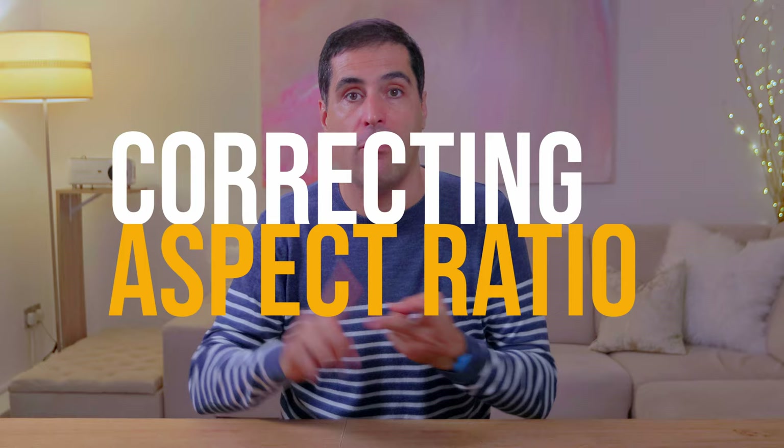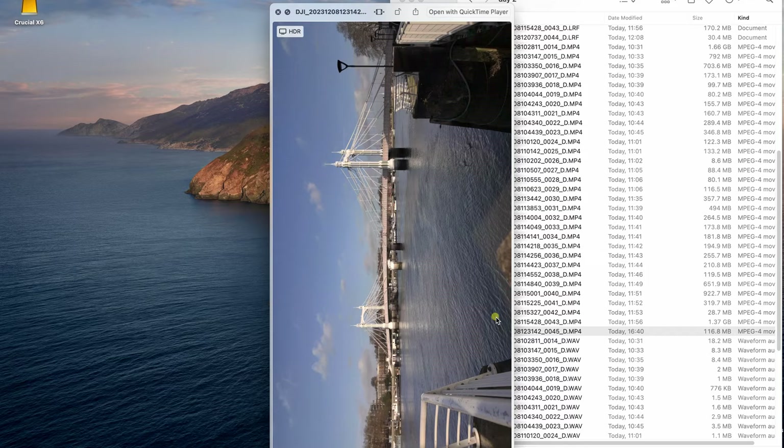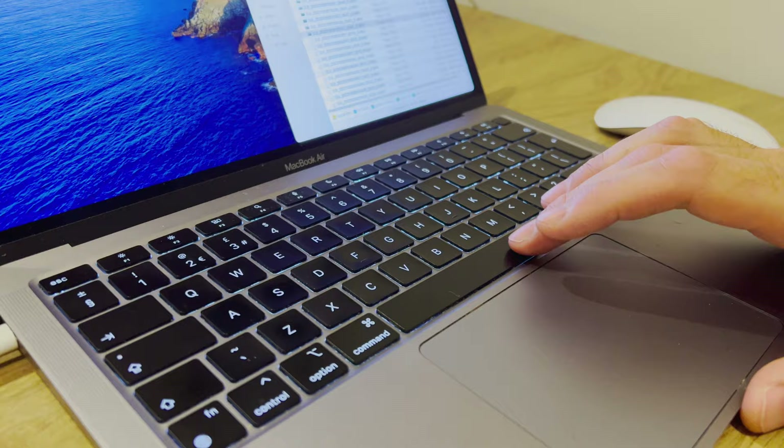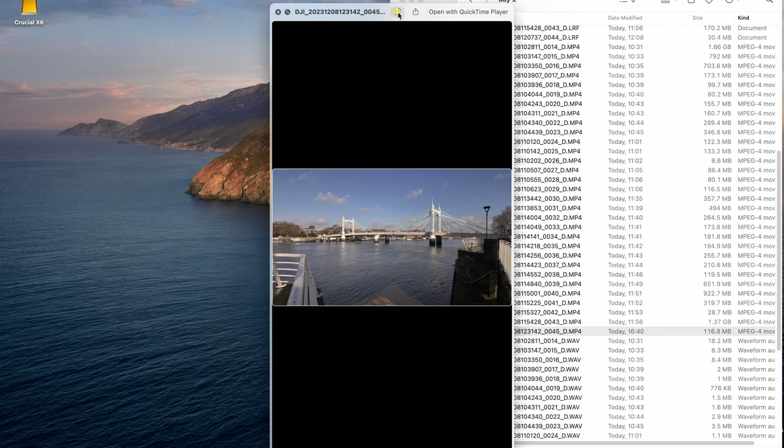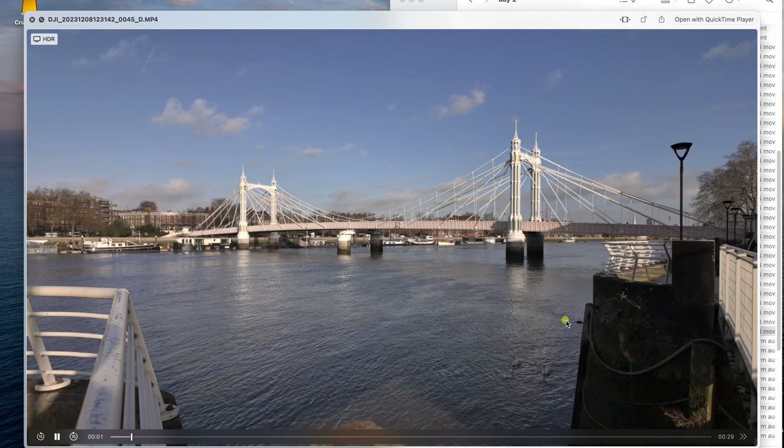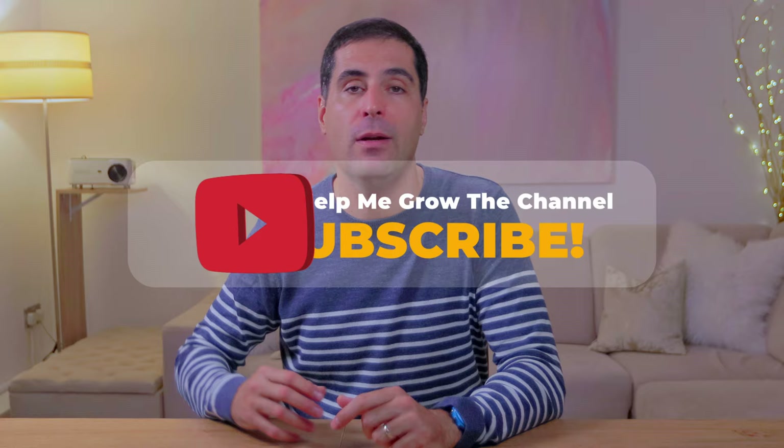Lastly, if you recorded any footage — whether it's horizontal or vertical — and when you preview it on your Mac the aspect ratio is incorrect, all you need to do is hit the space bar, and on the top right you get the orientation option. Just press it until you get the right orientation. This will correct and save it very quickly so you can view it as intended.